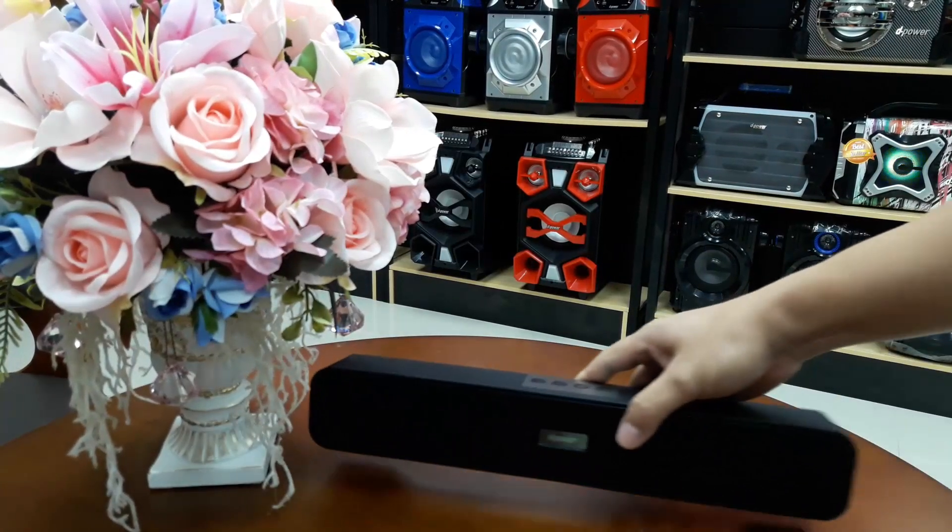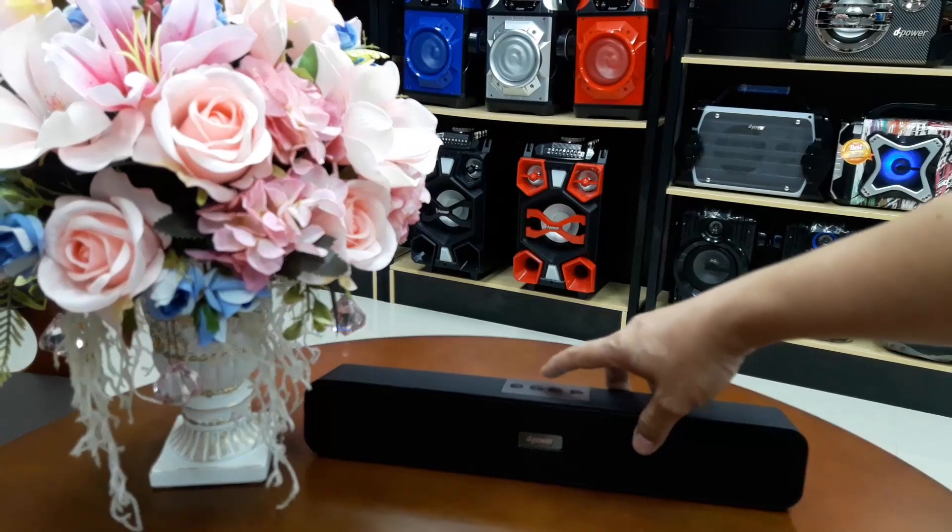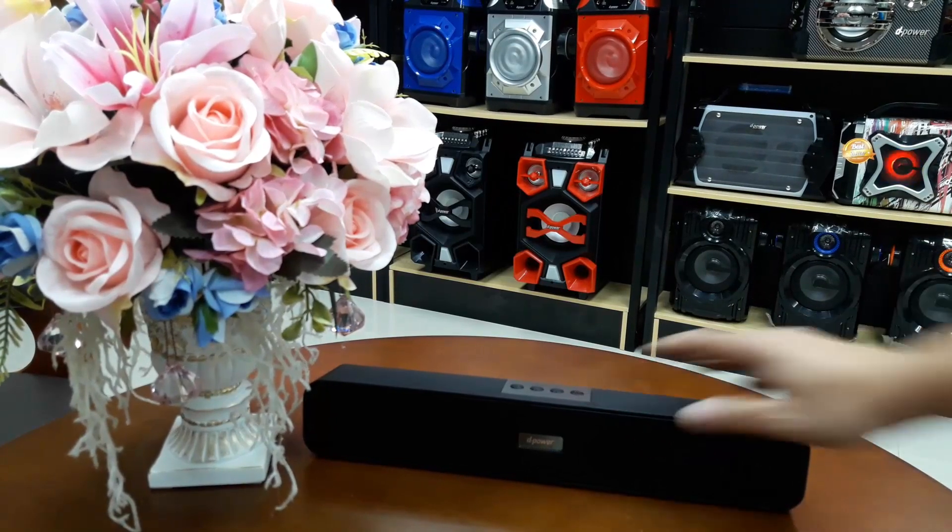Let's hear this again. It is very extraordinary. Play by TF Card.